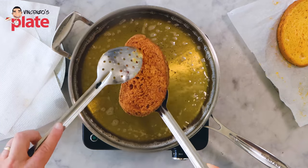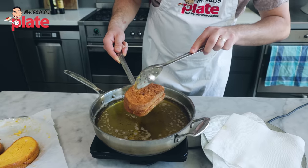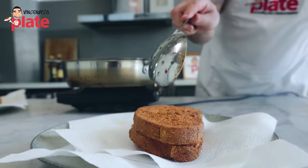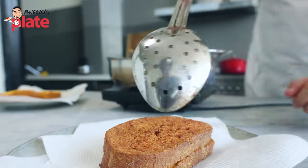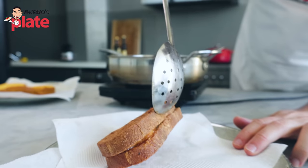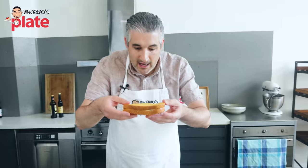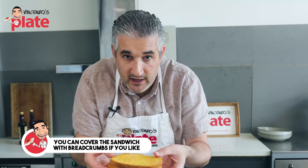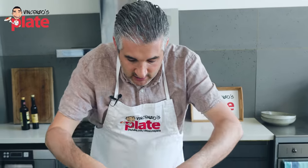Here is your first mozzarella in carrozza. Look — the other side is sealed, the mozzarella has been cooked. Before you put the bread inside, you have the option to coat in breadcrumbs — lots of people do it — but for this recipe today I chose not to, and it's going to be delicious anyway. So let's put the next one in.